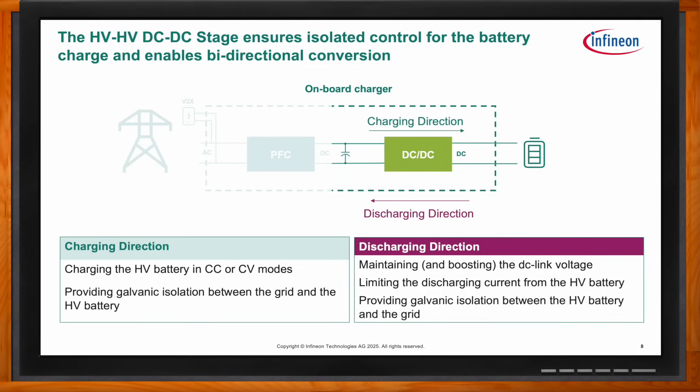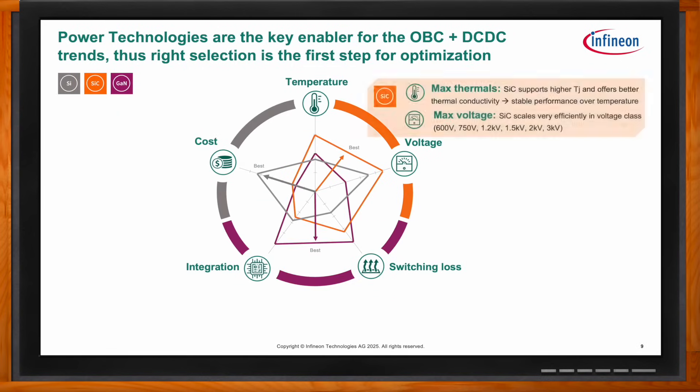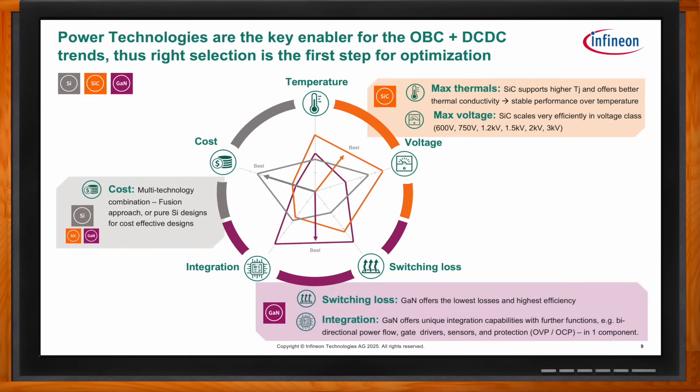The three power technologies are silicon, silicon carbide, and gallium nitride. Silicon is the most cost-effective with the longest-running manufacturing, making it the best cost option — many people use it in a fusion approach in certain areas of the design. Silicon carbide is best for temperature and voltage, scaling well with good thermal conductivity and stable performance over temperature. Gallium nitride excels at switching losses and integration, offering the lowest switching losses and highest efficiencies, plus unique integration capabilities including bidirectionality and built-in gate drivers and protection features.